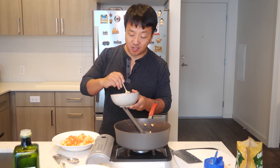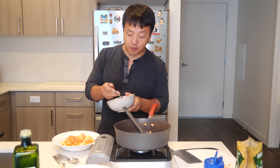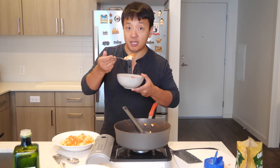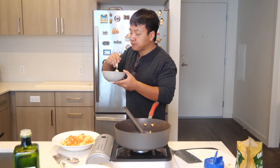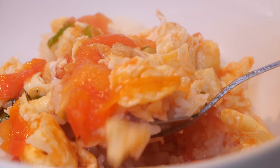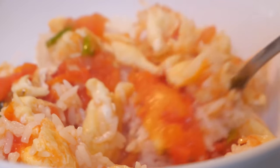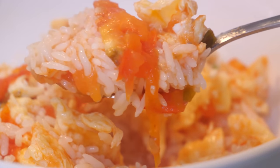That is some fantastic tomatoes and eggs. It's sweet, sour. The texture is marvelous — that splendid oozed-out tomato juice all over the eggs. Every single time I bite into this.